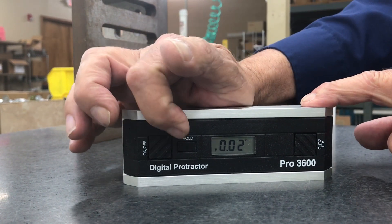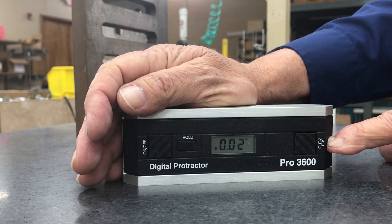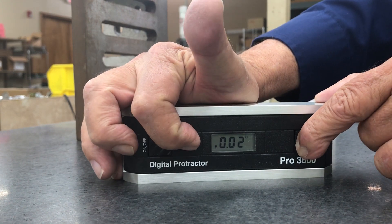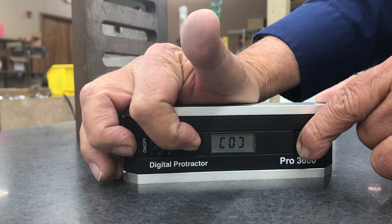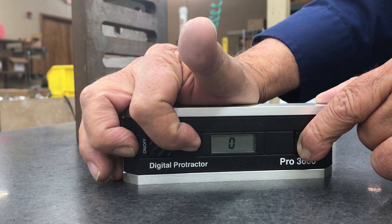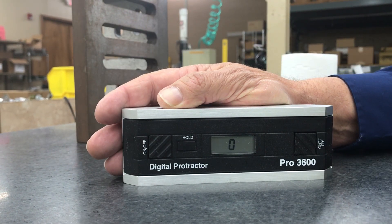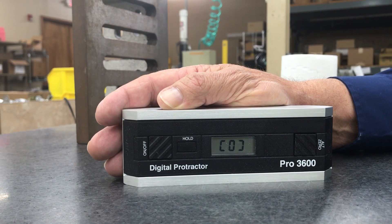Press and hold the hold button and the alt-zero switch simultaneously. The display should read SUP for superset, then you'll see a zero inside flashing brackets. That tells you that the unit is now ready to begin calibration.